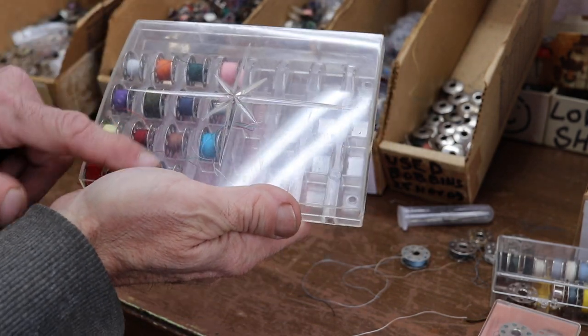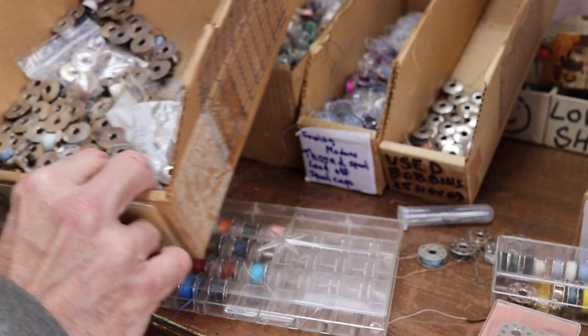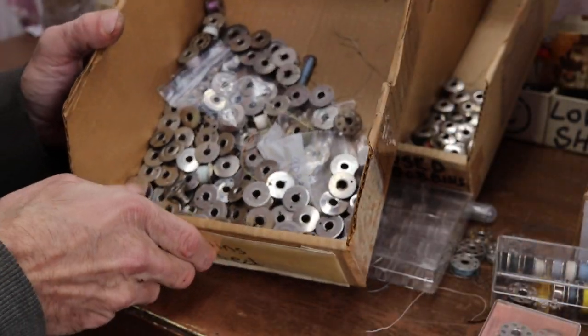I already showed the Kenmore 7-hole slash 8-hole bobbins, and these were the ones — I know what some of them are, but I don't know what all of them are.